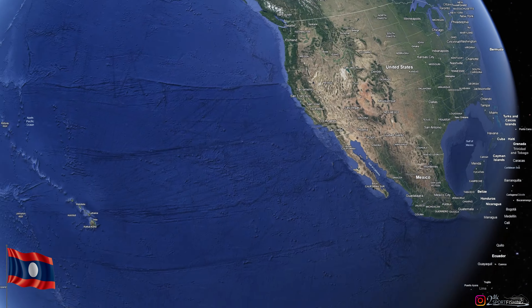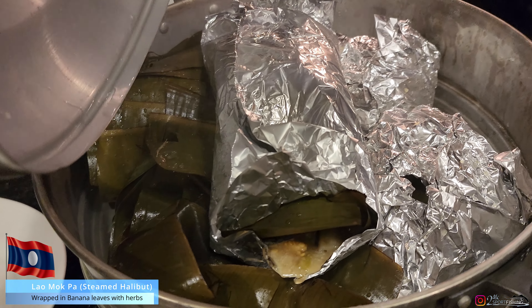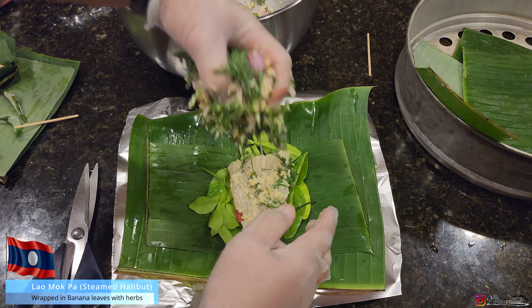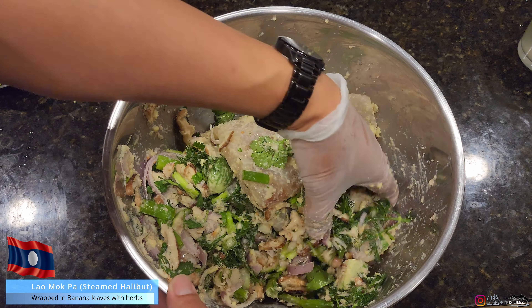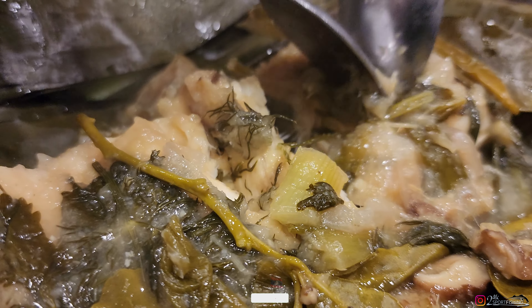I have another fish-inspired recipe to share with you, and it's a Laotian inspired recipe because yes, I'm Laos. I'm going to take you back to my roots, and we're going to be making a Mok Pa. It's essentially a steamed fish, except we're going to use halibut. We'll mix it with herbs, vegetables, Thai eggplant, fermented fish sauce, and wrap it in a banana leaf. We'll steam it for 30 minutes, let all those flavors marry, and by the time it's done we'll take that sweet sticky rice and dip it in.